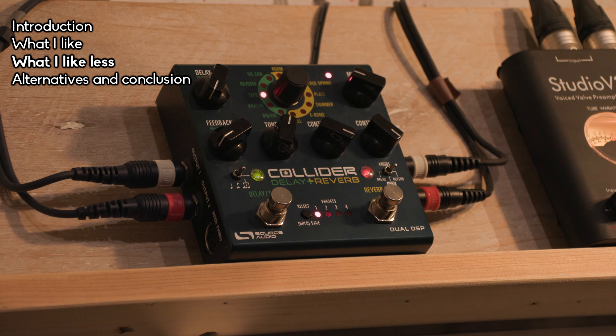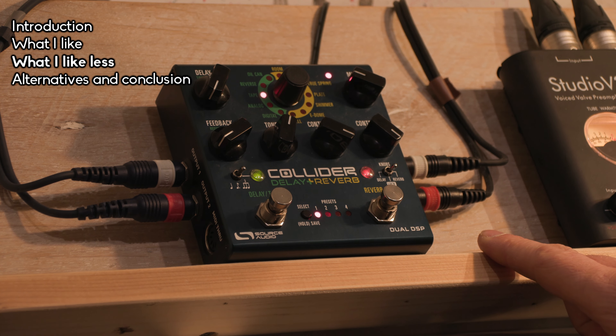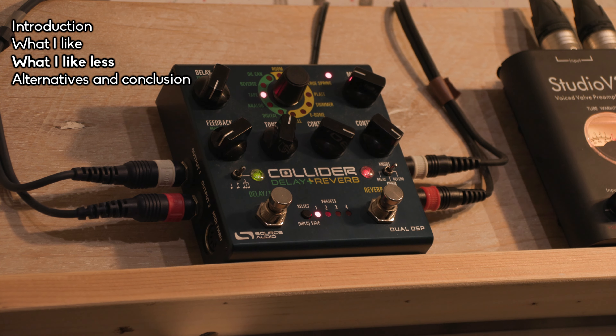The third consideration is that it's not a very experimental pedal. If you want granular, lo-fi, or glitchy sounds, that's not what this pedal does. There are good alternatives if you're after that.